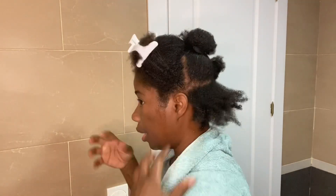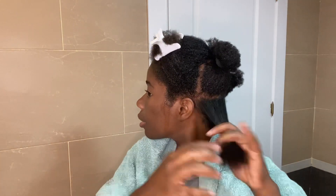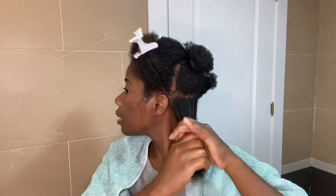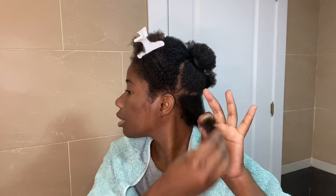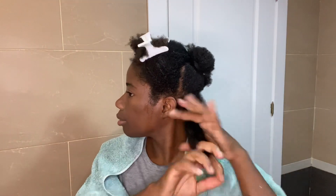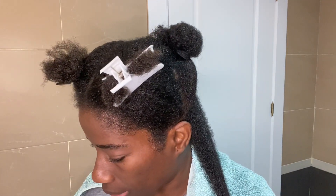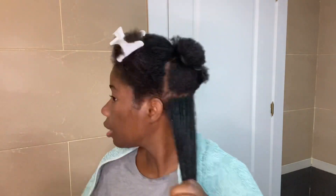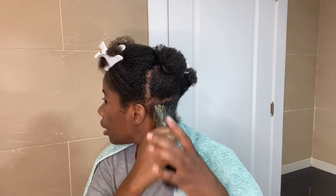Here I'm dividing my hair so I can apply the avocado hair mask. I start from the roots until the end of my hair. You can see my hair is freshly washed. I use my fingers rather than a comb. The avocado mask you saw me preparing is the one I'm applying right now, starting from my roots to the ends.